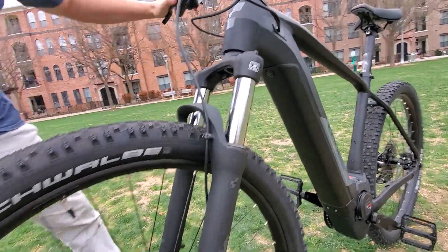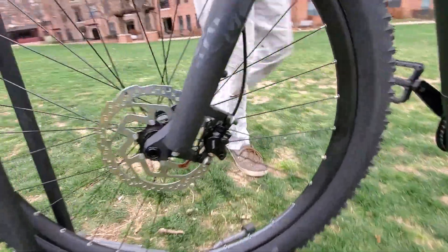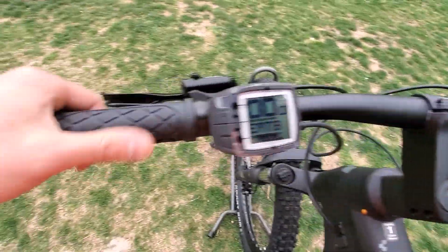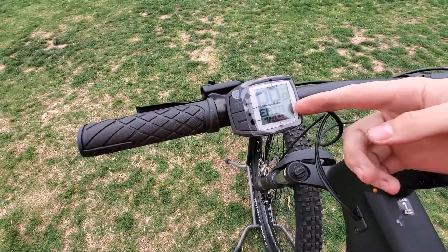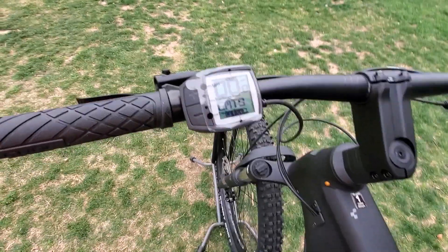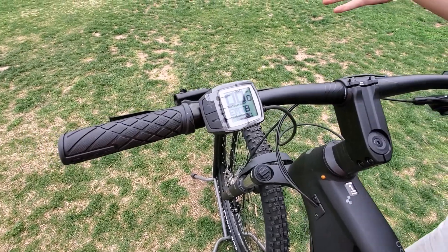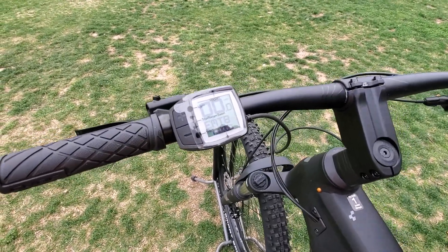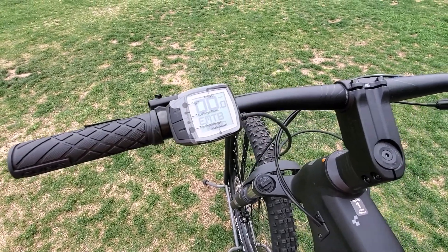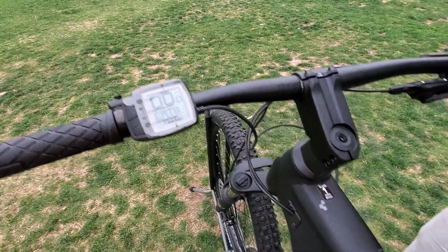We have hydraulic disc brakes in the front and in the rear. Up top here, the Bosch Purion display. You'll notice EMTB mode — that's really great for trails because it'll automatically change between turbo and tour mode to give you an extra boost of power when you're going up a short but steep hill, so you don't have to be clicking the plus and minus buttons so often.